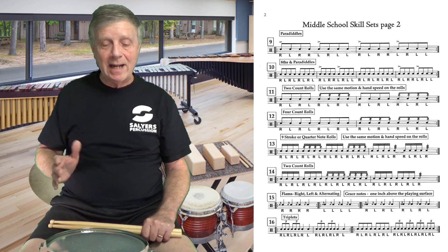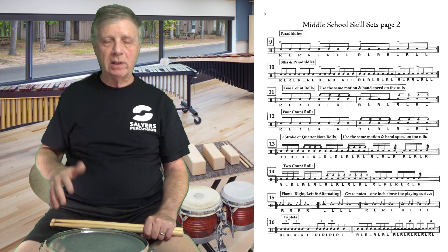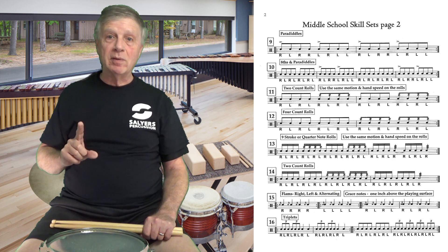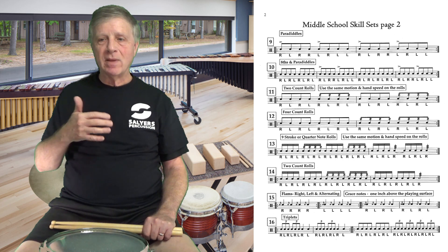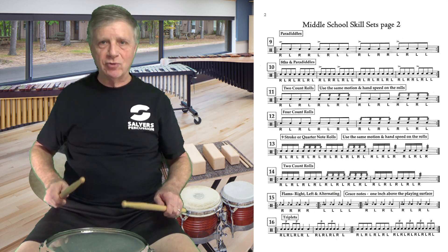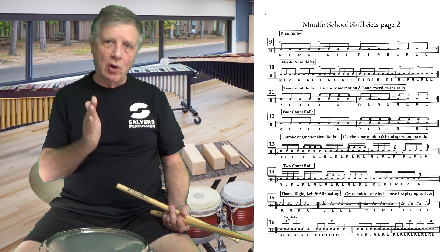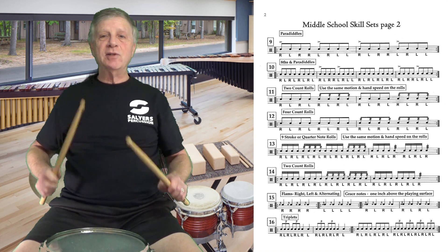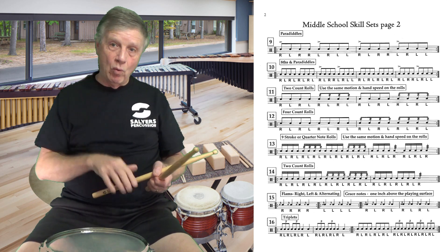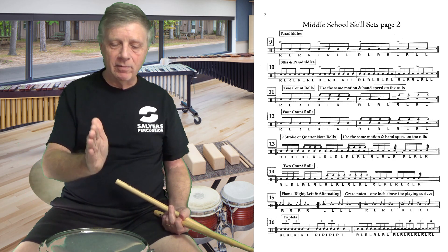Now we look at the second half of number 16. We're going to play: one and two and three and four and, triplet triplet triplet triplet. Young or inexperienced players will often play triplets in a two-sixteenth-eighth fashion — they'll think 'triplet triplet' but play them unevenly. That's not equally spacing the notes over one beat. We need to continually space the notes equally over one beat, in this case over four beats.